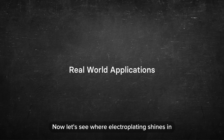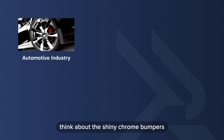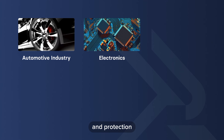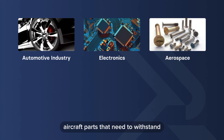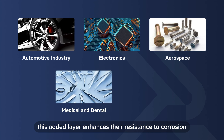Now let's see where electroplating shines in the real world. In the automotive industry, think about the shiny chrome bumpers, wheels, and trim on your car. Printed circuit boards and electronics often feature gold or tin plating for conductivity and protection. Aircraft parts that need to withstand extreme conditions are often electroplated for added strength, and steel bolts and fasteners for aerospace applications often undergo chromium electroplating. Medical and dental instruments — such as forceps, implants, screws, and plates — are often electroplated to enhance their resistance to corrosion.